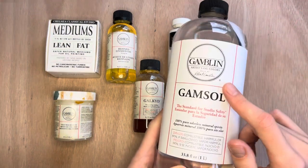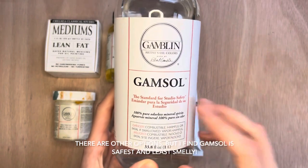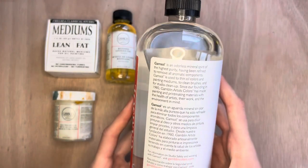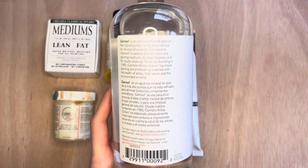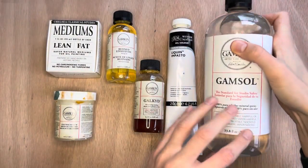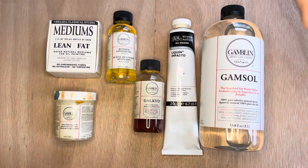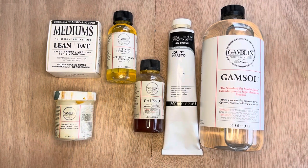You'll also need Gamzol — odorless mineral spirits, essentially a paint thinner. It does have a smell and is combustible so don't use it near open flames. It's mainly used to clean your brushes: keep a little in a jar and rinse your brush in it when switching between colors. Important note: none of this paint thinner can go in the trash or down the drain — it must be disposed of correctly.